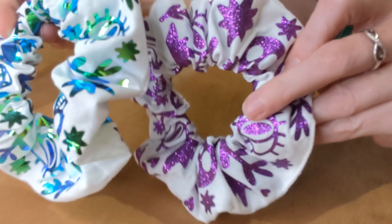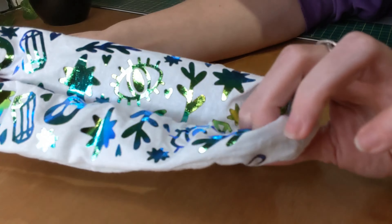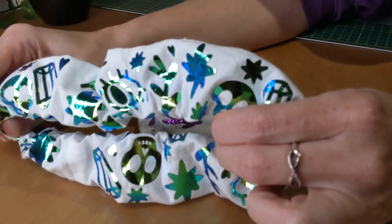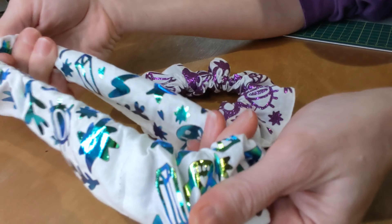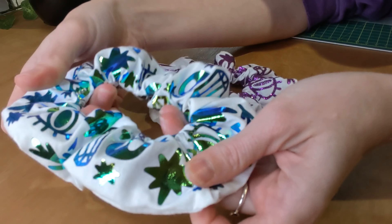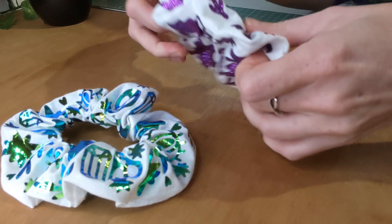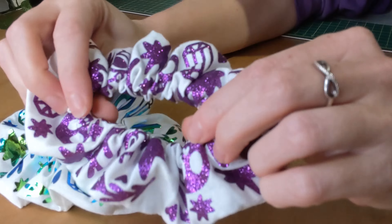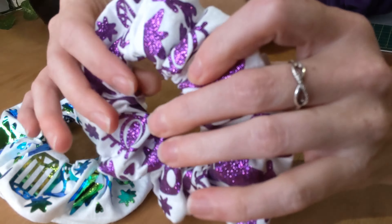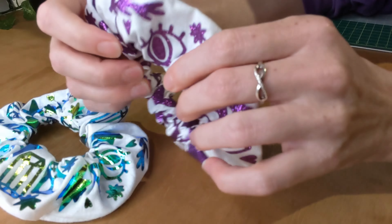Hey guys, welcome to our crafty channel. In this video I'm going to show you how to make a medium size scrunchie using 100% cotton fabric. These ones are plain white that have had a design added using heat transfer vinyl. I'll be doing a separate video showing how we do this, so make sure you subscribe so you don't miss it. I've used two separate colors — a holographic mermaid green and a glitter purple — they both look really fab and catch well in the light.